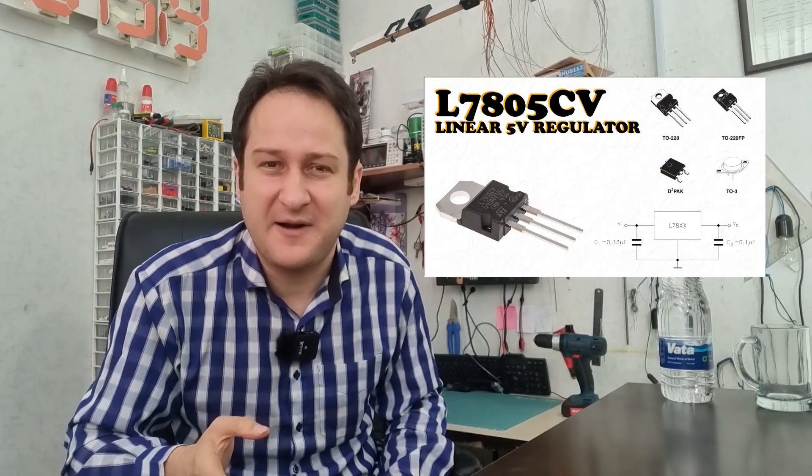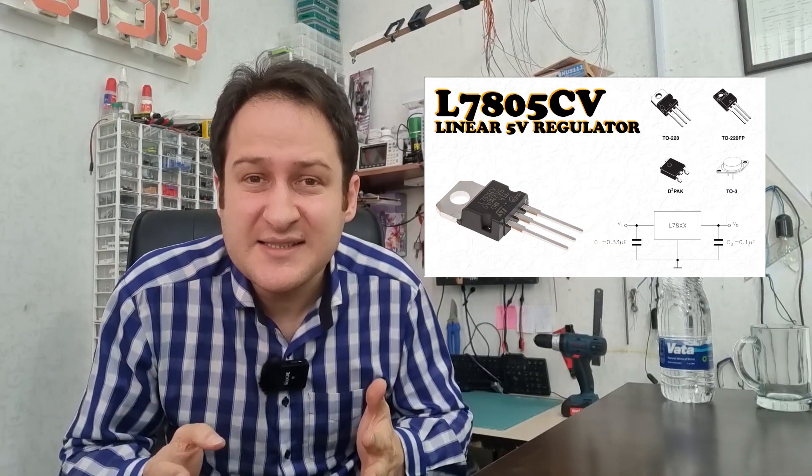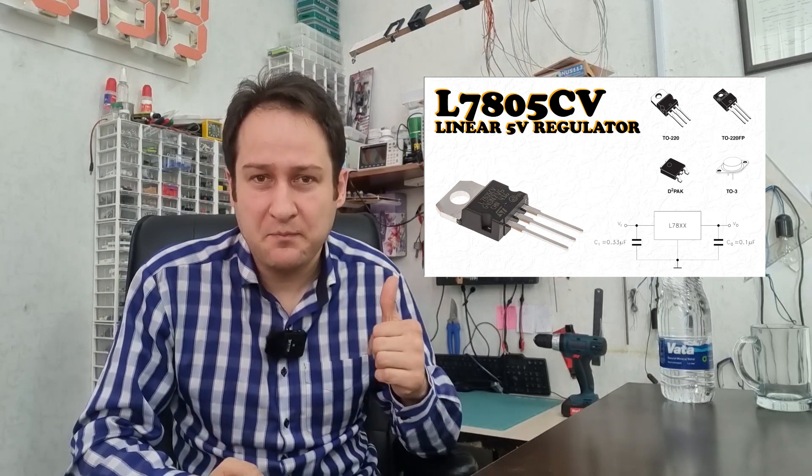But for now, I am going to show you a familiar friend. Maybe this guy is the most famous regulator in the world — most of us start learning electronics with him. When I was a child, I used him to build my very first 5V power supply with a transformer, diode bridge, capacitor, and some other components beside him.